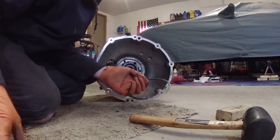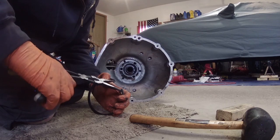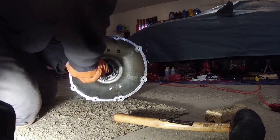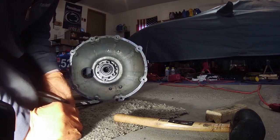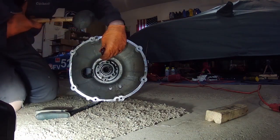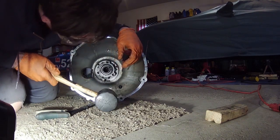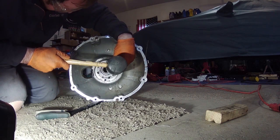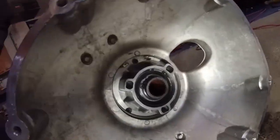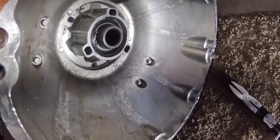We've got the monster snap ring now - this is like the last step. Hopefully it goes in easier than it came out, because it was not easy to get out. I just need a screwdriver. That snap ring is now in place - that gigantic snap ring. It wasn't that bad to get in.